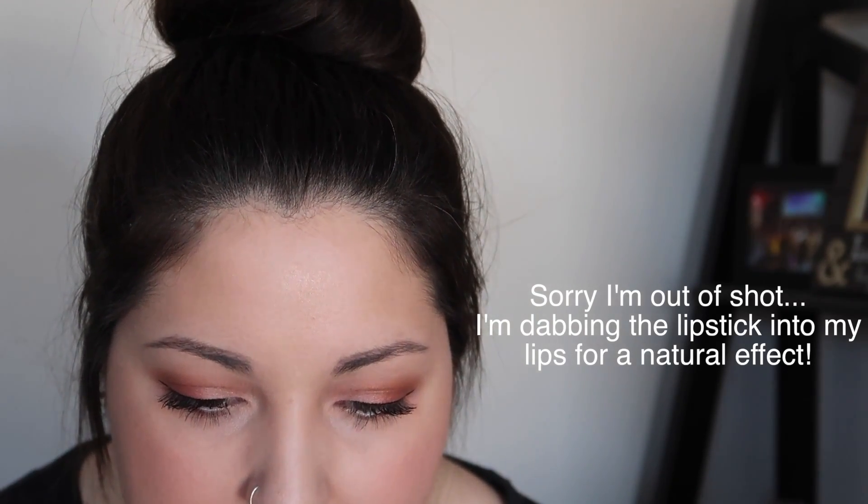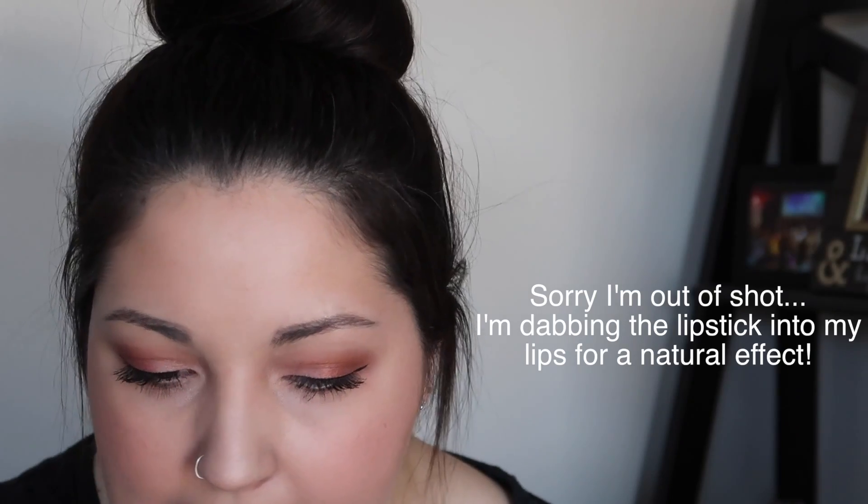So we're going to grab this lip stuff. It just makes my lips look really shiny and it really annoys my husband when he kisses me. I'm dabbing the lipstick into my lips for a natural effect. Here's a fun fact you might not know — my husband's a phenomenal reader, so a thumbs up for him. Boom, yeah, we are all done. Seductive look. Finished. Boom.